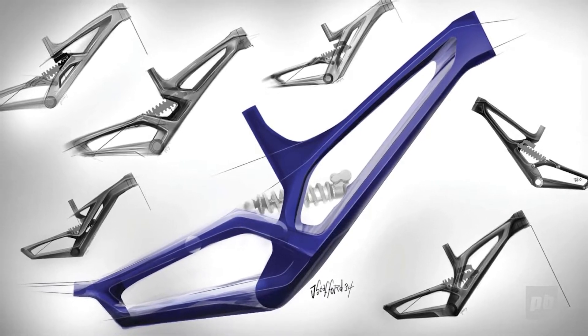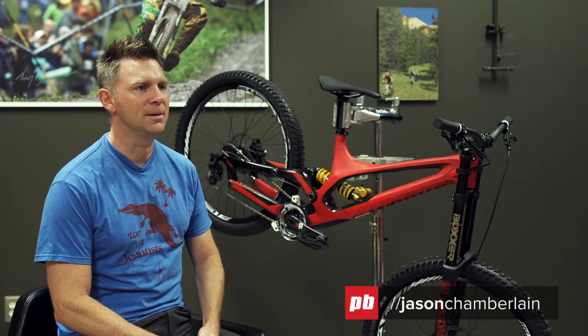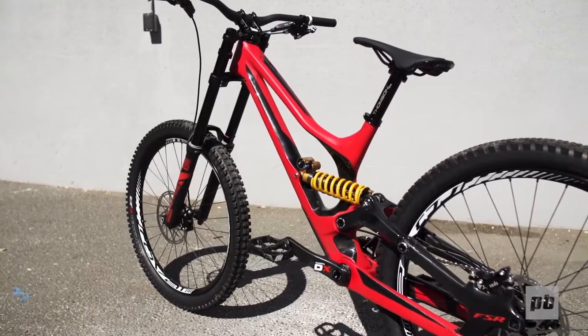Jason Chamberlain, Senior Design Engineer at Specialized. I've worked on all the demo platforms since the very first Demo 9 in 2004 — Demo 7, Demo 8, every generation until today.